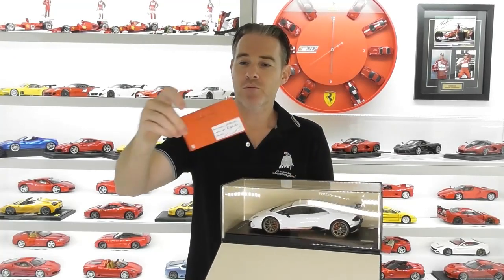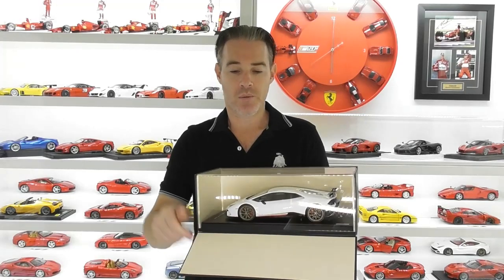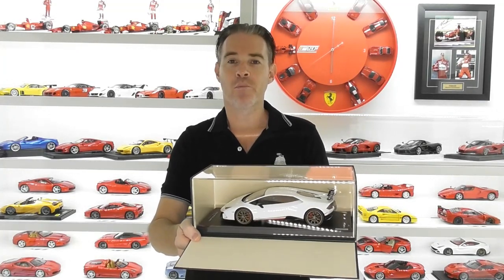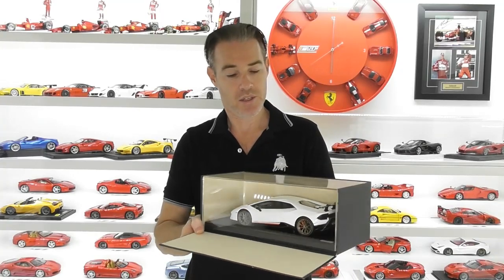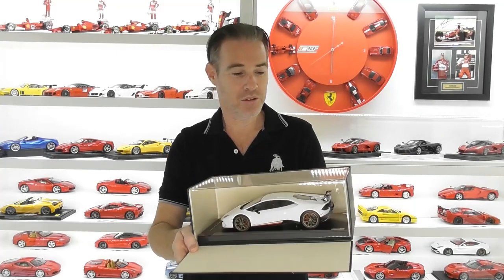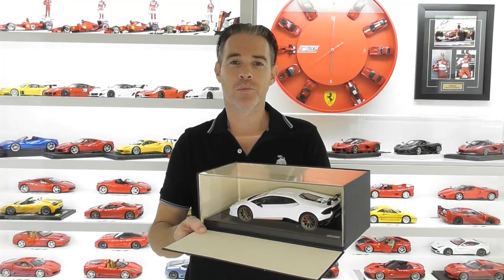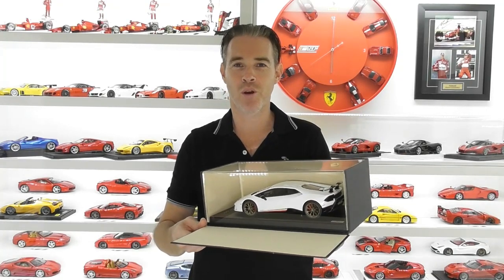Now all MR models come with a certificate of authenticity and they also come with the plexiglass display case. And this is it — the Performante. This is finished in Bianco Montserris, or white, and it's a really good-looking model. So we'll get this out of the box and put it on the turntable for a closer look at this new Performante.